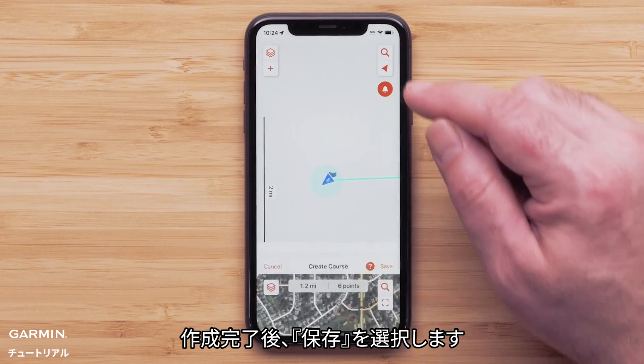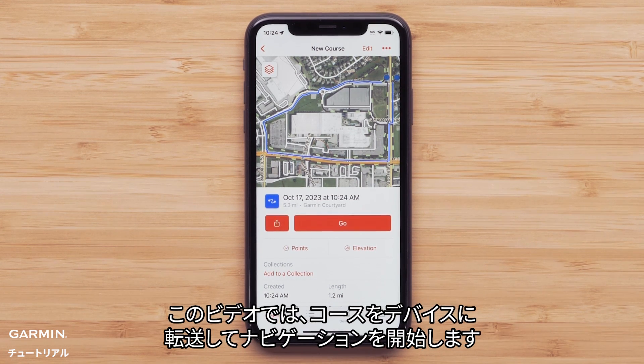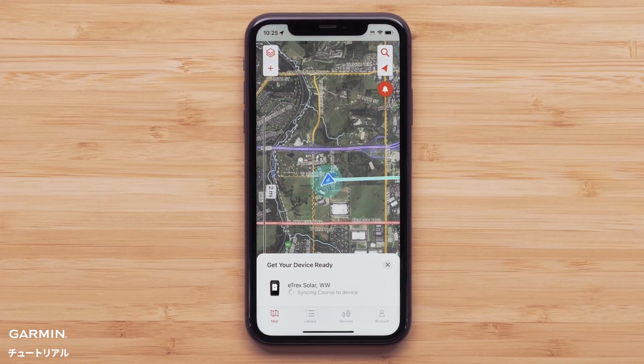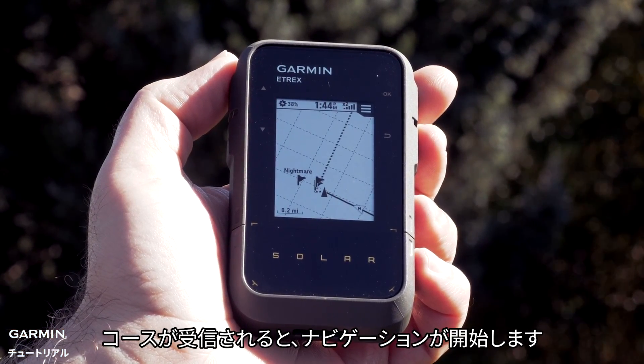When you are done, select save. Here you can save to a collection or select go to start navigation. We will just be starting navigation by sending the course to our Etrex Solar. Select go. The Explore app will begin sending the course to your Etrex Solar, and once the course has been received, navigation will begin.